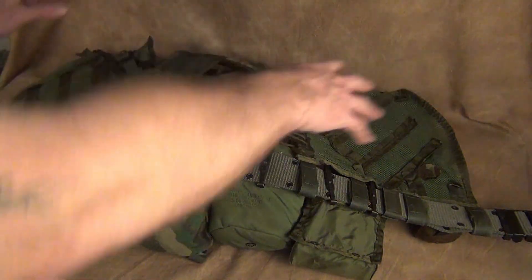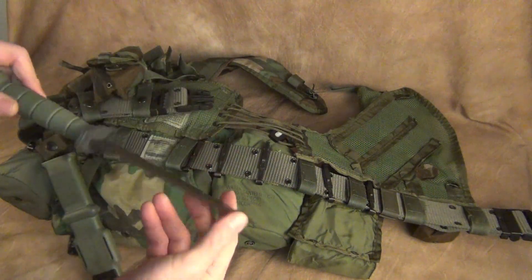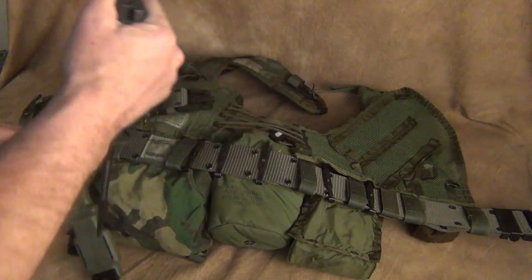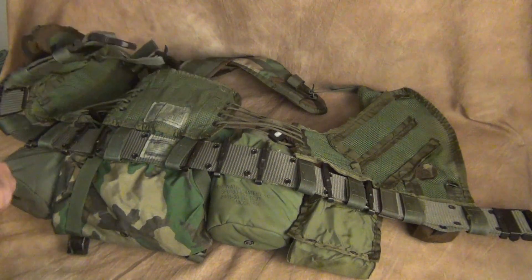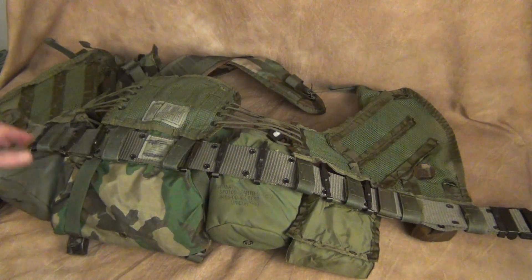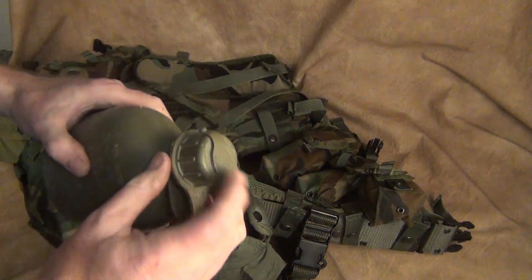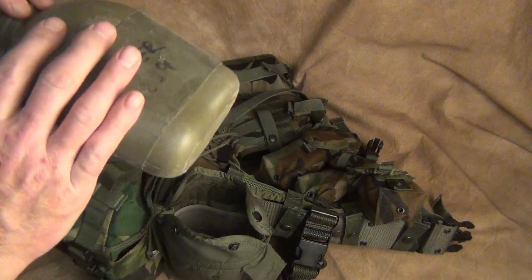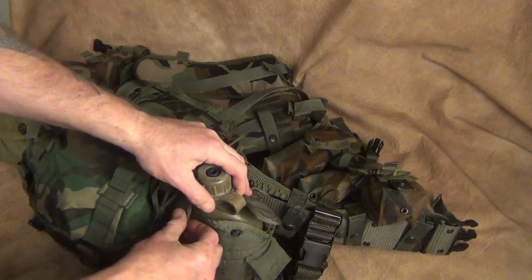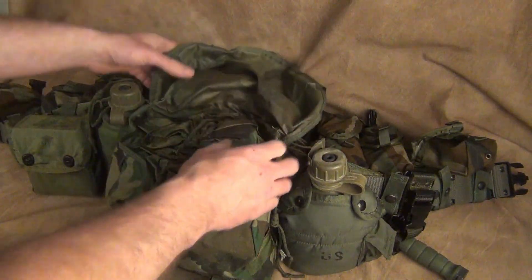Your basic loadout would be two canteens, a butt pack, a first aid kit, and some way to carry your ammunition. I also put a bayonet on here — this is the M9 Ontario bayonet, a little heavier than the standard-issue ones. Two canteens — I have water purification tablets in one. This canteen cover is actually gas-mask ready. This is probably one of my issued ones that I never returned — supply is going to be upset about that.